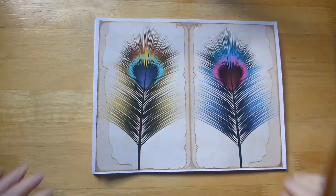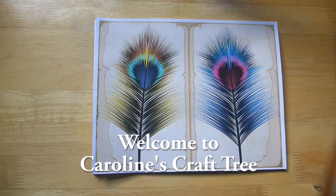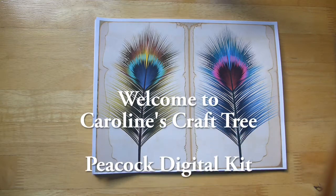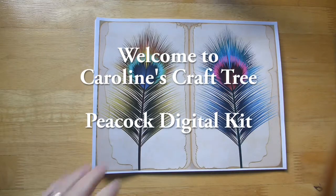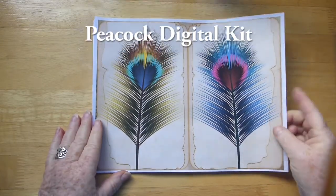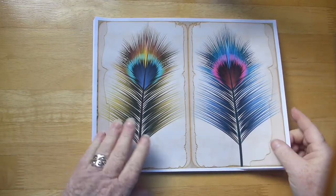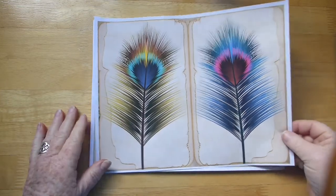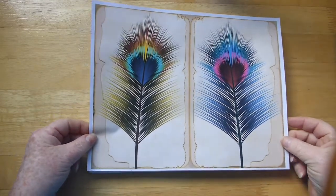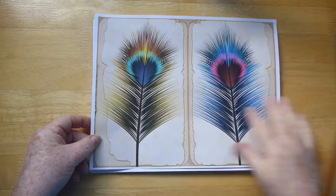Hello everyone, welcome to Caroline's Craft Tree. I just wanted to show you one of my latest digital kits — it is a peacock kit. I just love peacocks, they are absolutely gorgeous. There's a bunch of pages and a bunch of ephemera, and I just wanted to give you a look at this. I love these feathers.